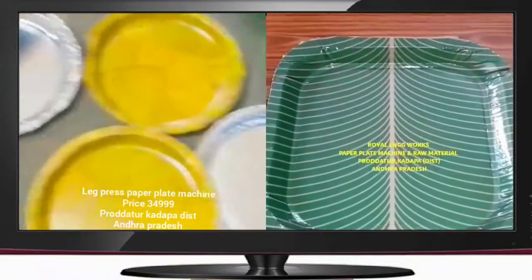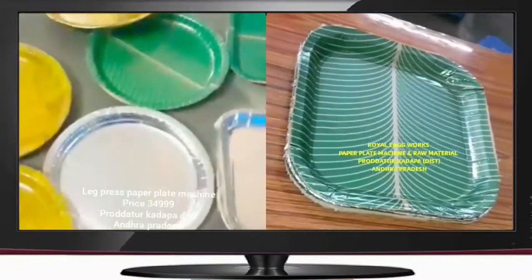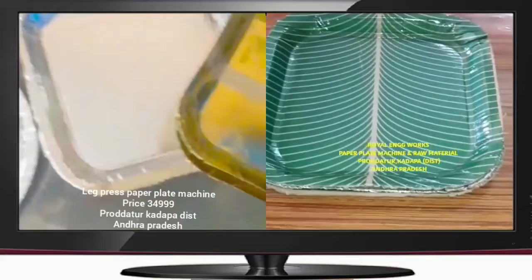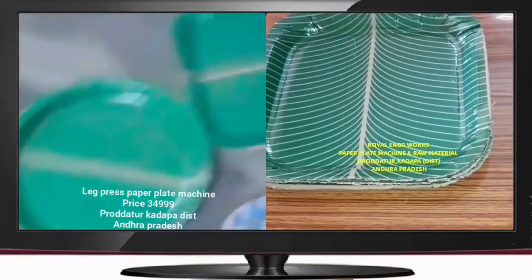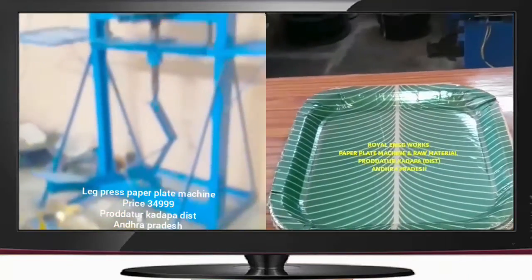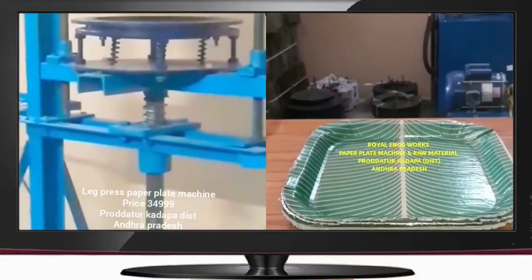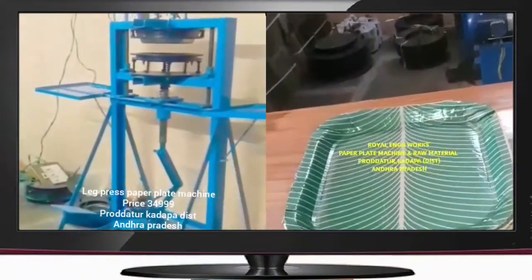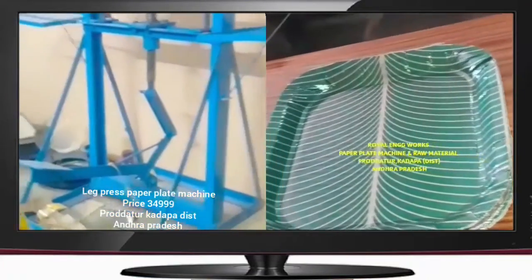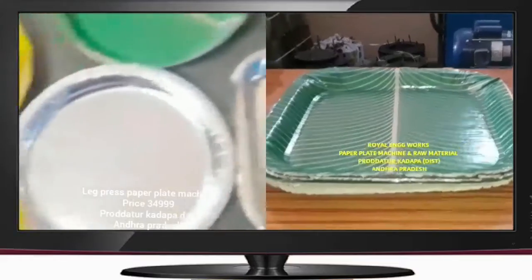We are going to have a machine with a ring type. We are going to have an extra die, a double point, and a machine with a single one. We have a circle plate, but not a circle plate — a square plate and a sitting plate.